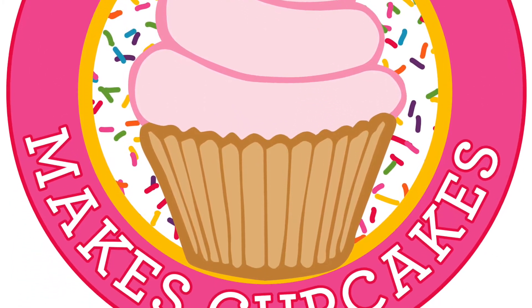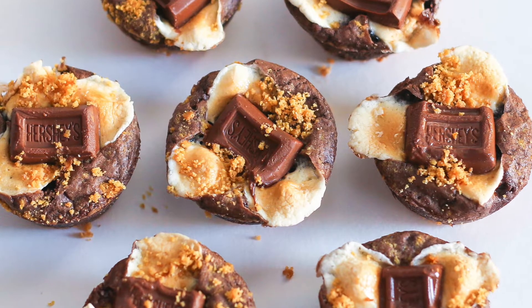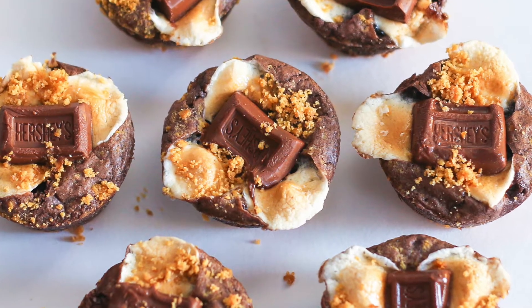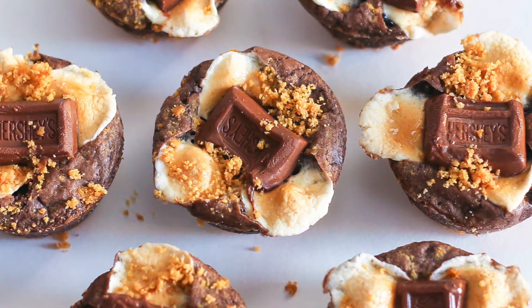Hi there, welcome to Megan Makes Cupcakes. Today I'll be teaching you guys how to make some really fun mini s'mores bites, so stay tuned as I show you how to make them step by step.